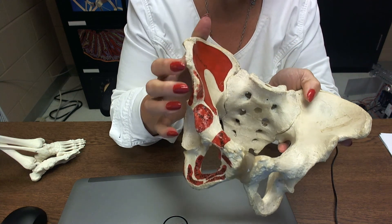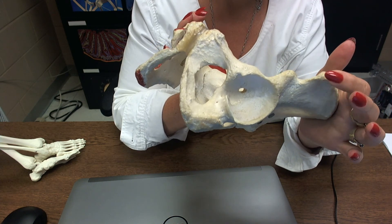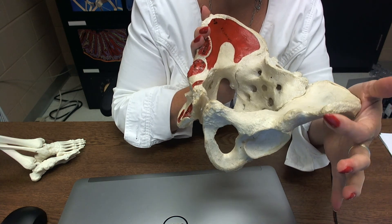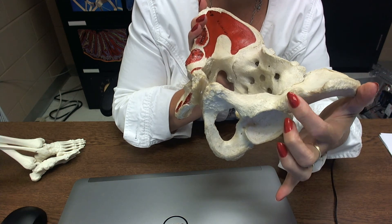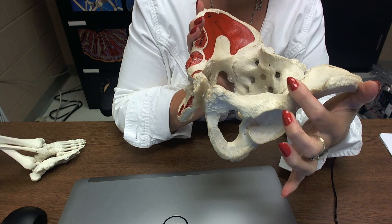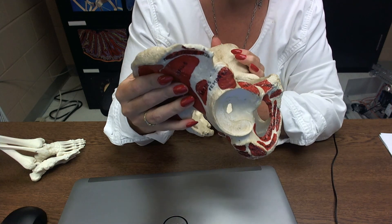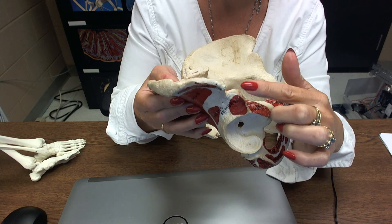This spine that sticks up on the ilium — the highest spine on the front of the ilium — is called the anterior superior iliac spine. The next little spine below it is called the anterior inferior iliac spine. These are hard to say. The same applies on the other side: anterior superior iliac spine and anterior inferior iliac spine.